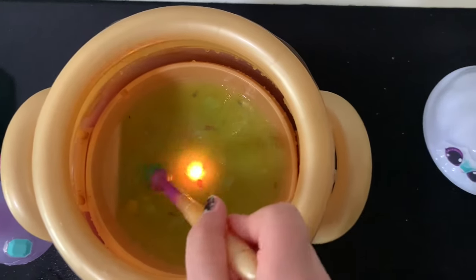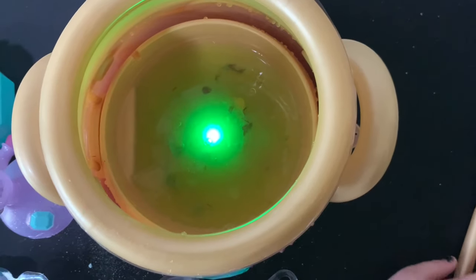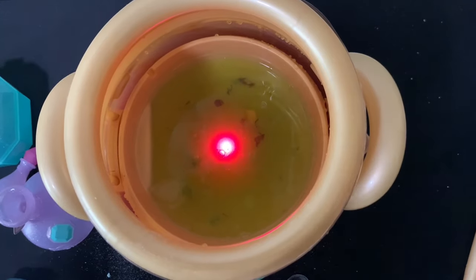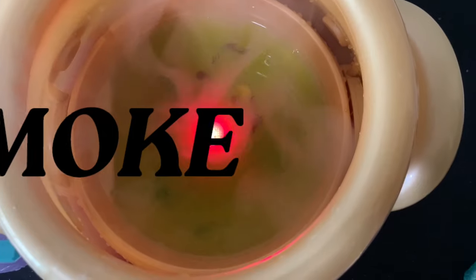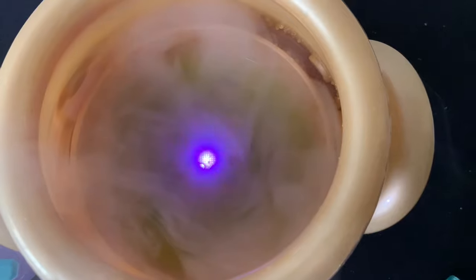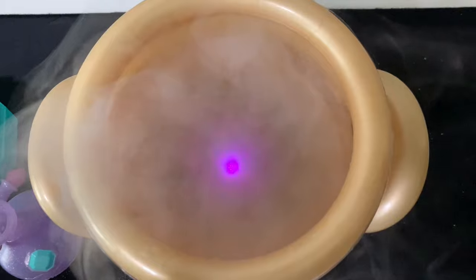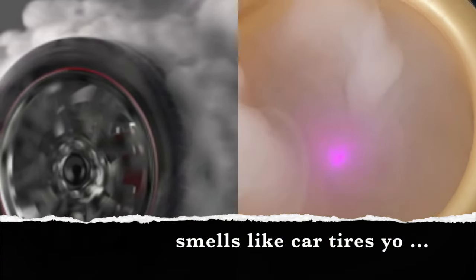Oh god, it's leaking! Here it is leaking - where is it leaking? Oh, it is leaking! After number seven, Sadie, it's supposed to smoke - and it is smoking! That came on by itself. Fire, fire! What kind of voodoo witchcraft is this? That smells like car tires - very bad smell!